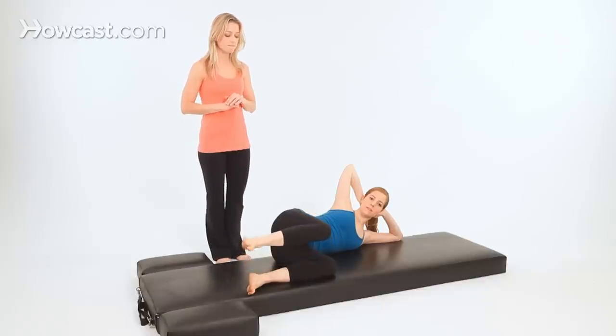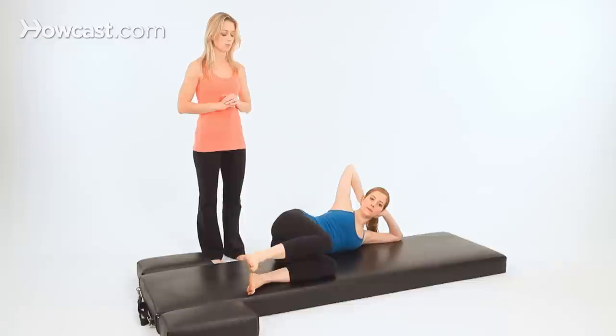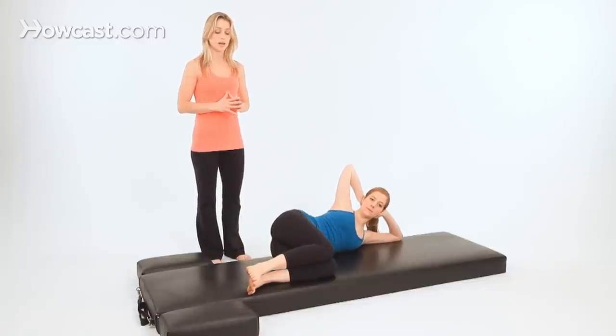Lift your leg up and lower it back down. Do one more time — lift and lower. Now hold it here. Next we'll move into a clamshell.